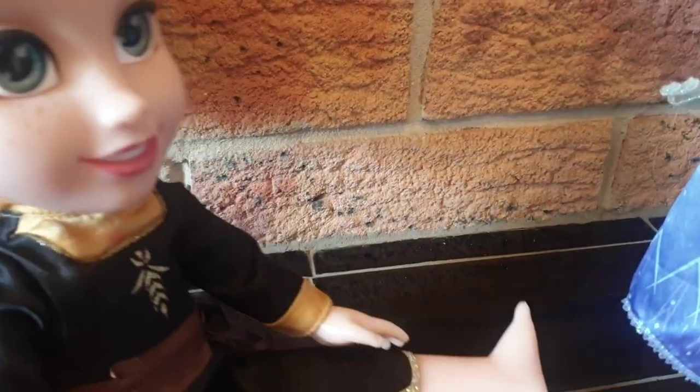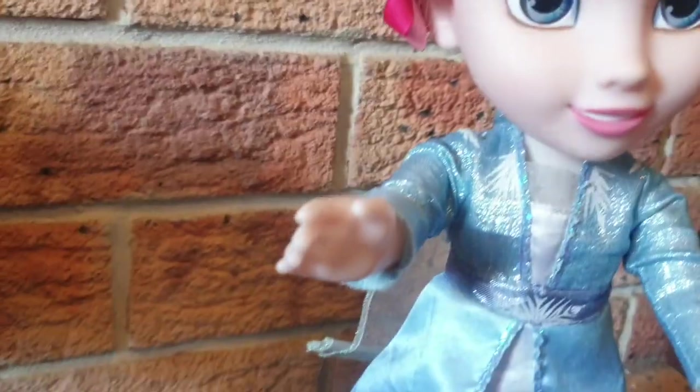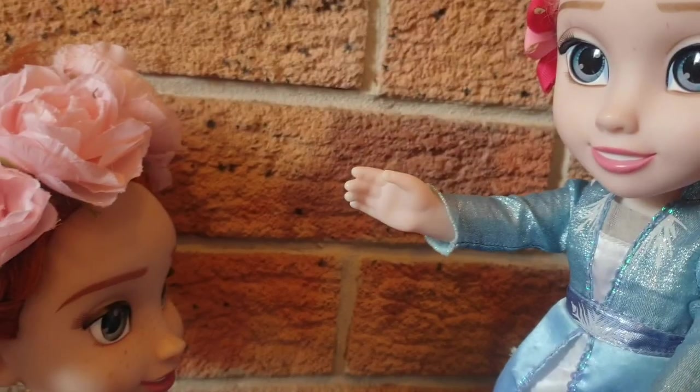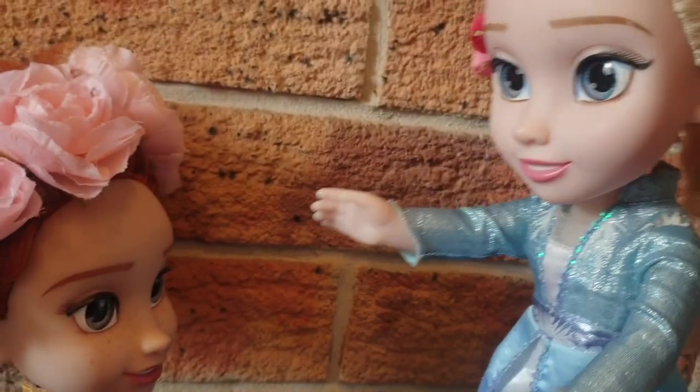You scared me Elsa! You scared me. Oh, it scared me too. It's making me jump. Anna, how did you do it? The balloon is popping!